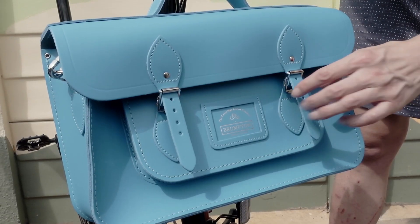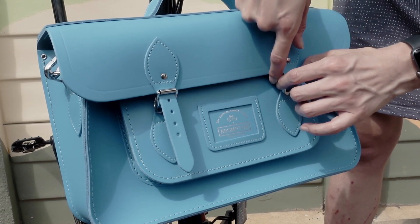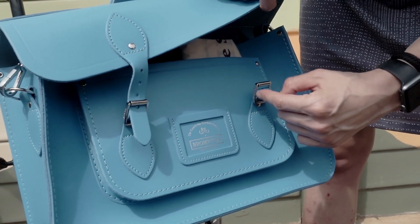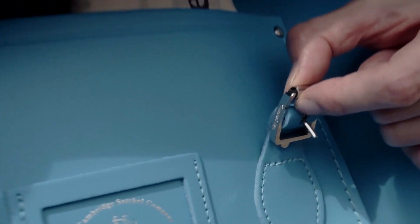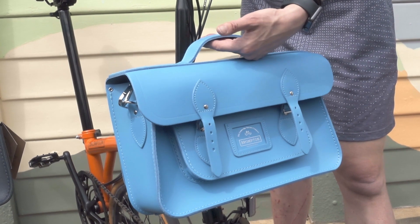It also has nickel branded hardware — on the edges of the fastenings it reads 'Cambridge'. The bag has beautiful stitching and a useful top handle.